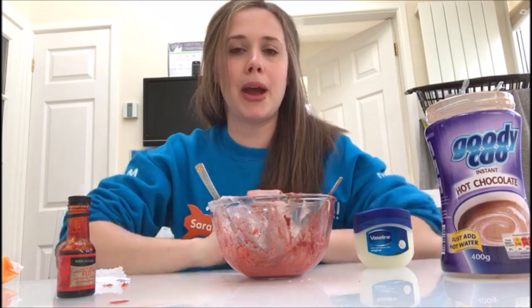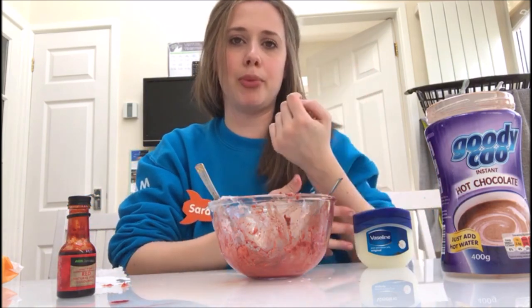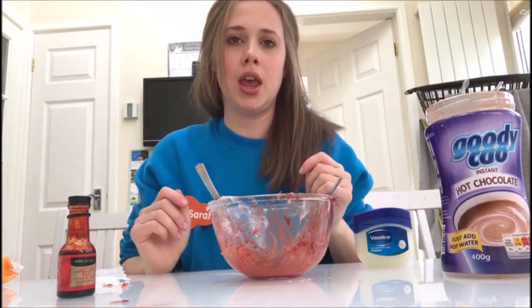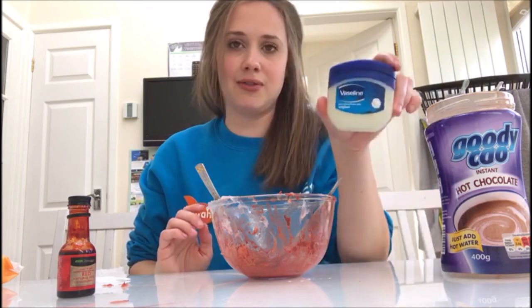We talk a bit about why scabs happen and why they're important — scabs keep the germs and bacteria out of our bodies if we've got an open wound. Then we try and really gross them out by making a fake one out of some things that you might have lying around the house, so Vaseline,